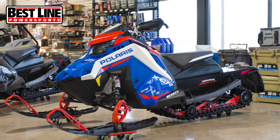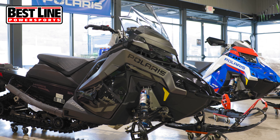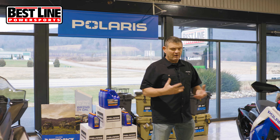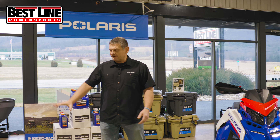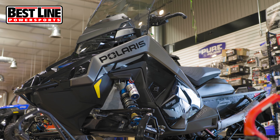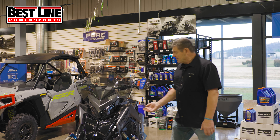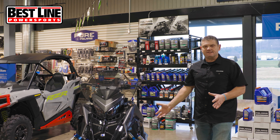These are both XCRs. This is an XCR 128, 850. This is an XCR 850, 136. I don't have a VR1 here to compare, but I will talk a little bit about the difference between the XCR and the VR1. This particular model right here, the 136 — everybody seems to think that this sled is totally redesigned over the Axis. It really isn't. Essentially from the over-structure down to the suspension geometry and everything, this is an Axis.